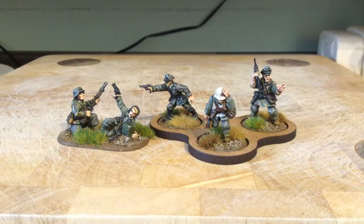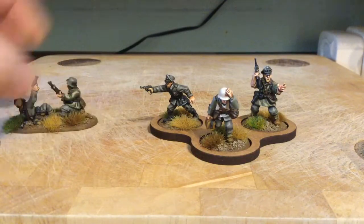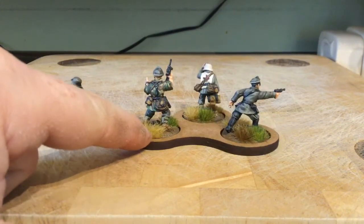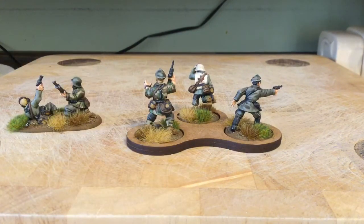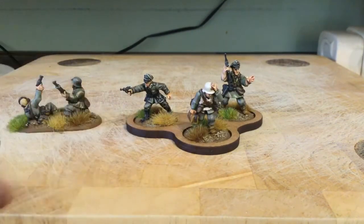Quite nice figures. Warlord are a good match with Artisan size wise so that's them - the HQ. Nice figures. I was a bit unsure about this fella - figures always look better painted than in bare metal. It looked a bit caricature-ish in bare metal but once undercoated and painted it looked a lot better. Quite happy with those - that's the HQ for the Panzer Grenadiers.